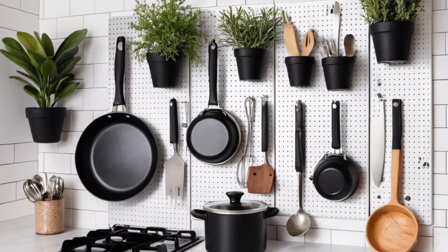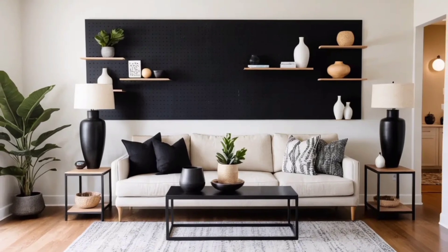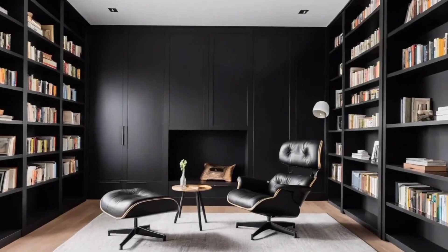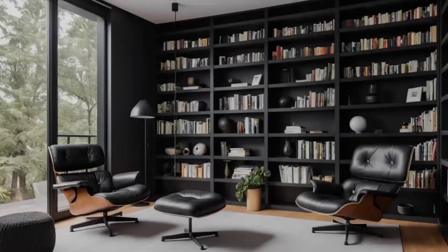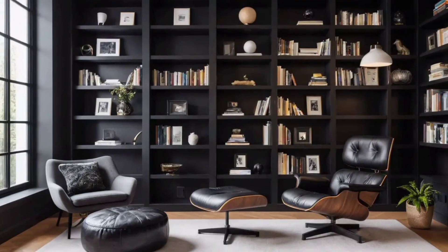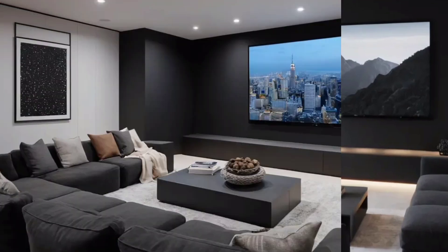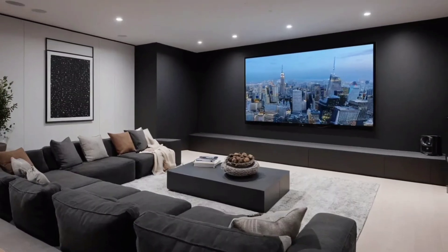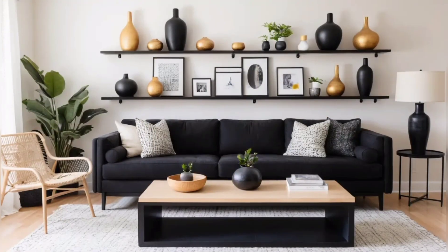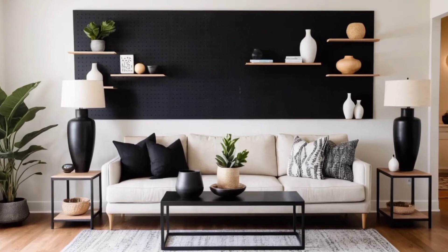Floating shelves are a great way to add functionality and style to any room, and they're also incredibly easy to make. You can either buy pre-made shelf kits or repurpose old wood pieces. Paint the shelves black to match the minimalist theme. After they're dry, install them on the wall using brackets. Make sure they're level and securely fastened. To style them, stick to a neutral color palette — add a few books, small plants, or decorative items in black, white, or natural wood tones. This will create a balanced, cohesive look that's both practical and beautiful.